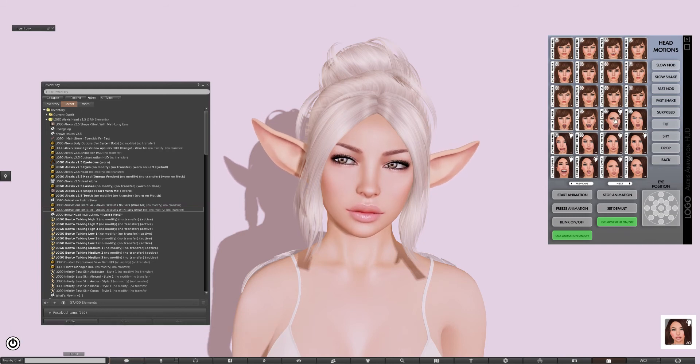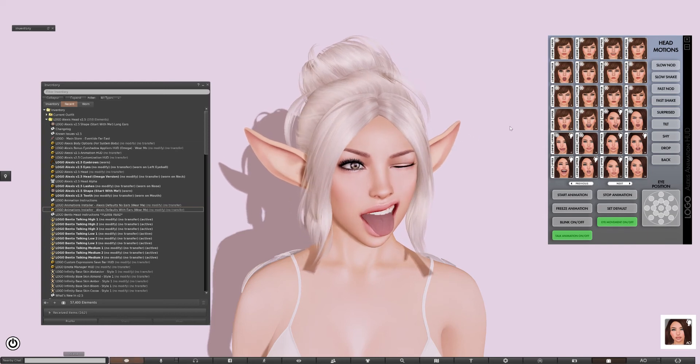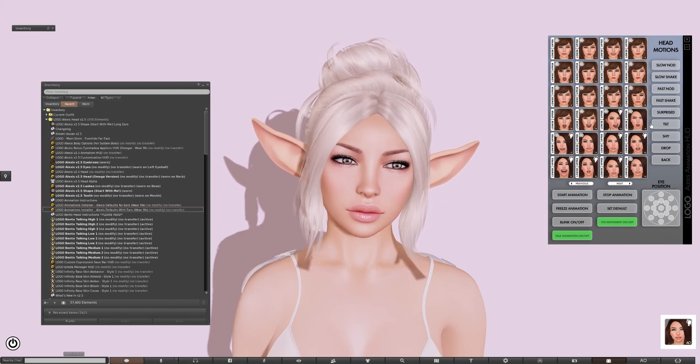So now all the default animations have an ear motion attached. Let's go through some of these. A lot of them are pretty subtle — I didn't want to go too crazy, I wanted them to feel natural. Like there, as she kind of turns her head, they just kind of go back a little bit.